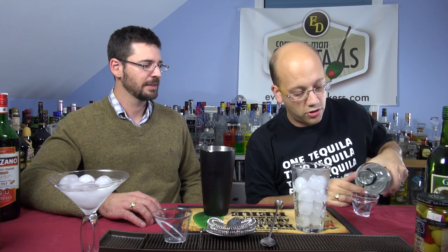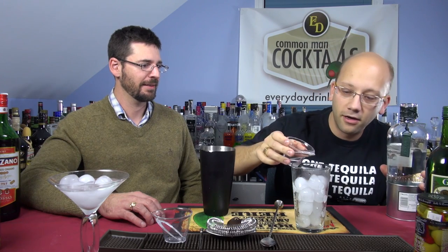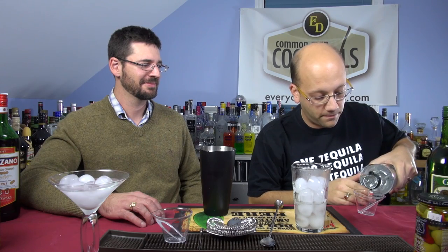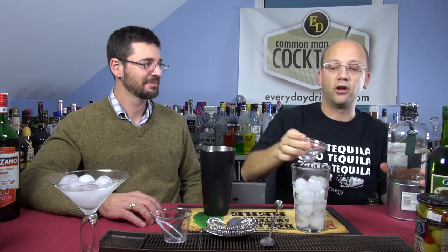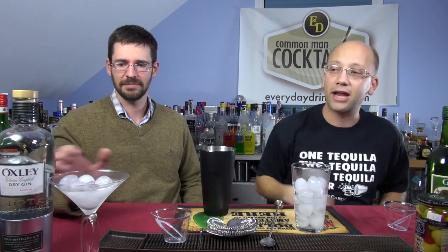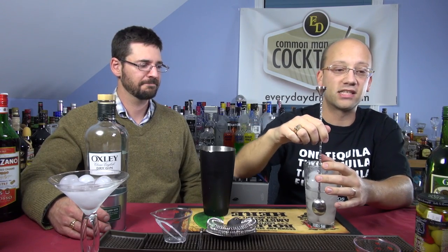Two — and a half. That's not exactly three. We're using Oxley. This is a higher end gin, so if you're a big Tanqueray fan you could probably use that if you want, but if you're into a piney gin... So we're going to give this, let's say, 16 to 18 turns.